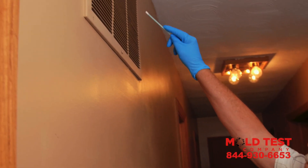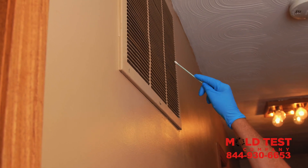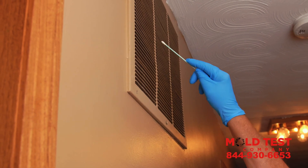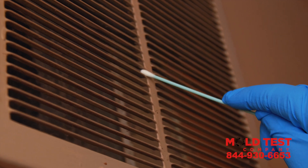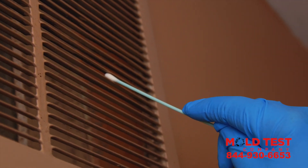Step 2. Wipe the swab on the HVAC return and HVAC registers throughout your home. Keep in mind, mold can live in dirt and debris around HVAC vents. For your most accurate results, you might also consider swabbing your HVAC filter for mold.